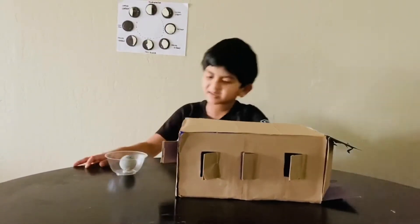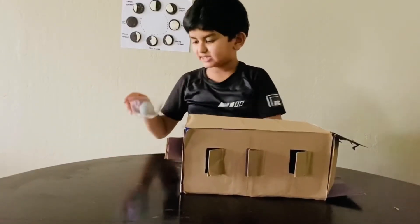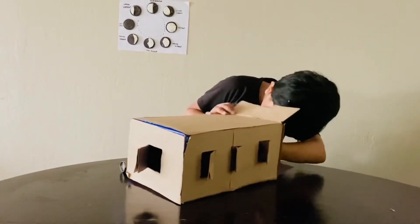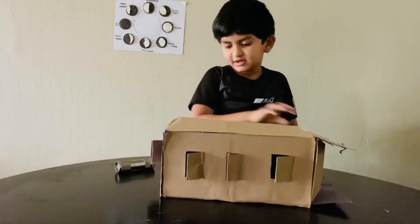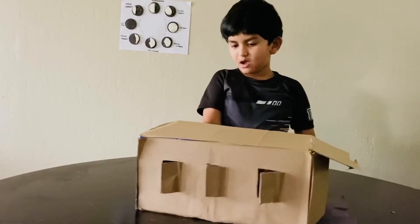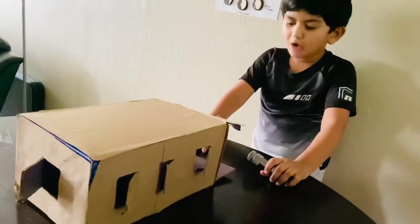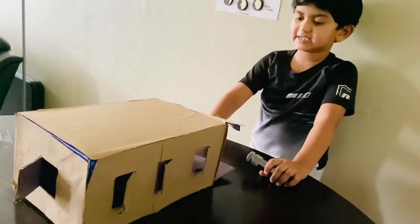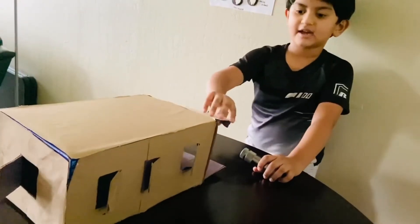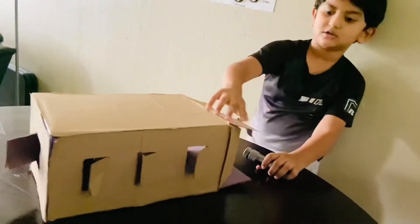Let's do it. First, we need to get the plastic ball and the ball in the box, in the middle of the box. Second, we need a torchlight. And let's do it. I'll put the torchlight here and close it. Close the doors. And we need to see all in the windows, all in the windows.